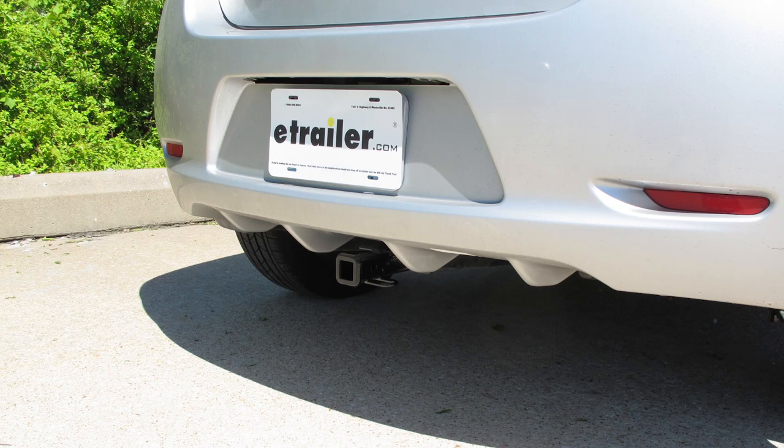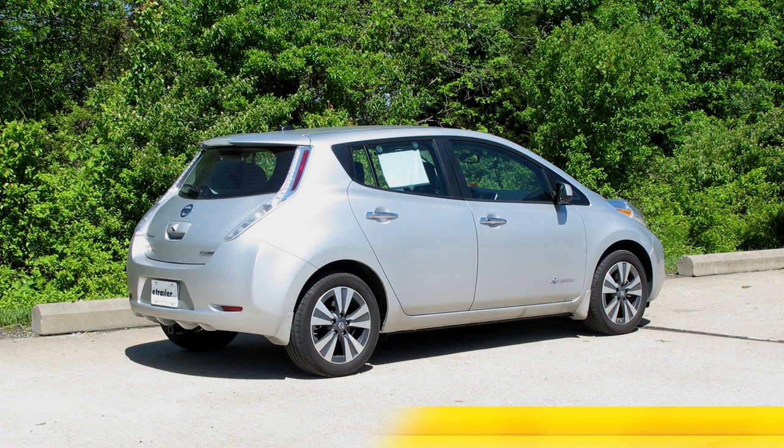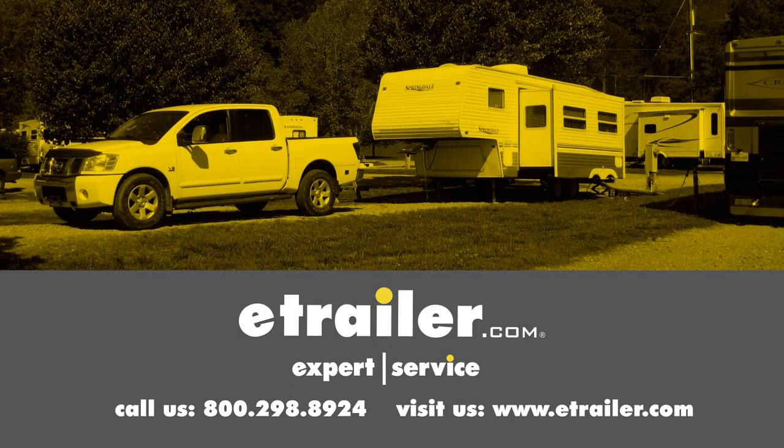With our panel back in place, that's going to complete our installation of the CURT Custom-Fit Class 1 Trailer Hitch Receiver, part number C11396, on our 2017 Nissan LEAF. Click the link below to shop, learn more, or visit us at eTrailer.com.